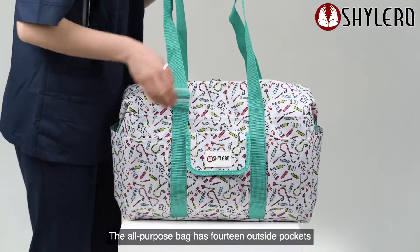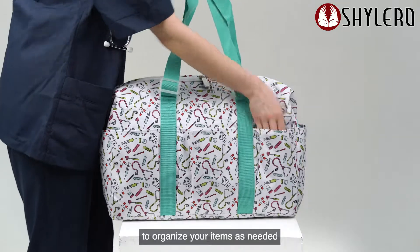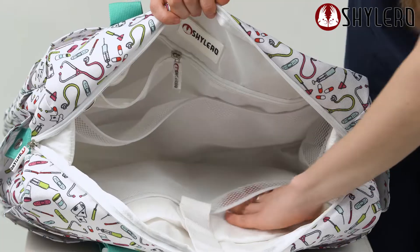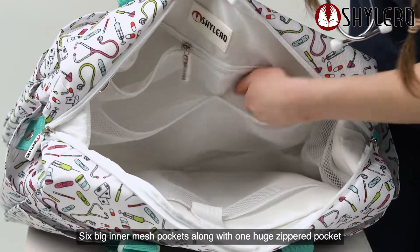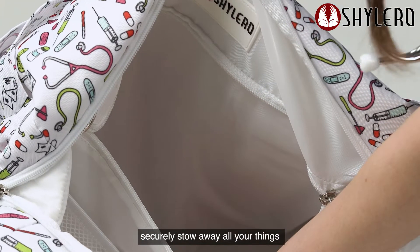All-purpose bag has 14 outside pockets to organize your items as needed. Six big inner mesh pockets along with one huge zippered pocket securely stow away all your things.